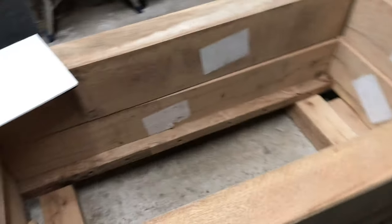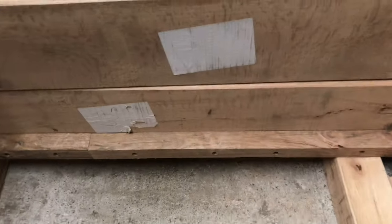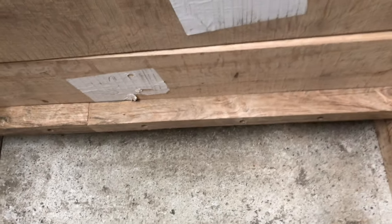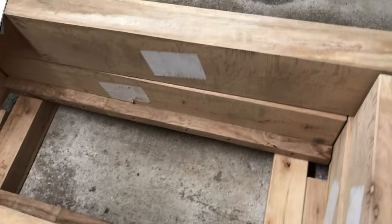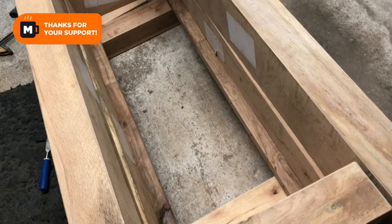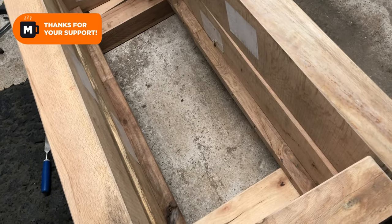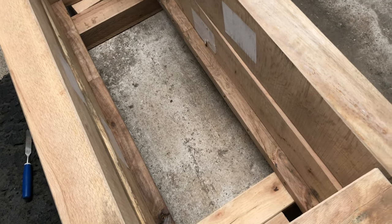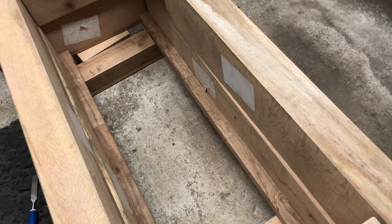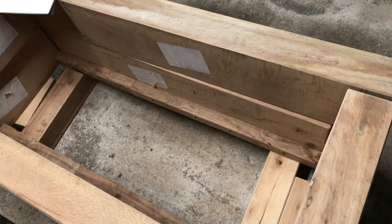Inside you can see there's some more scrap oak — a rail running across and the same on the other side. I've got to put a base in here, otherwise the plants are all going to fall out. I'm going to use some old slabs from the garden, cut them to the right width — about three should pop in there — giving a nice concrete base. I'll leave gaps between them so the water can drain out and not flood the plants.